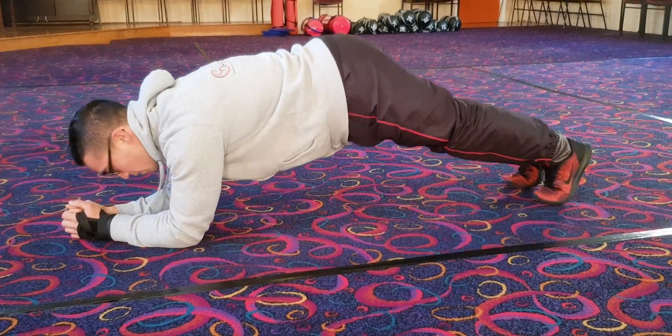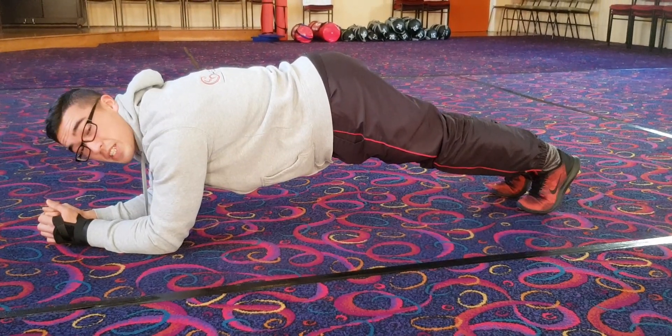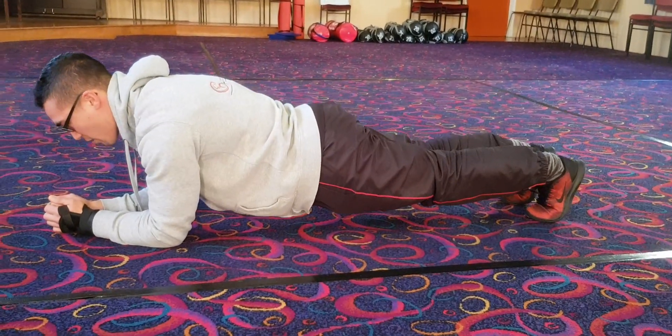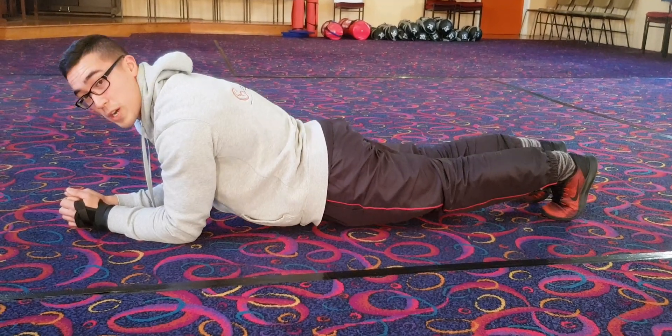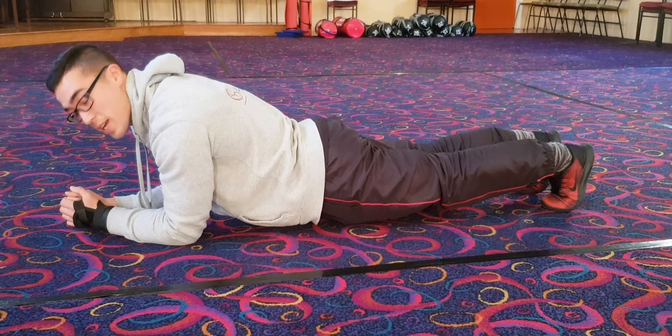So while you're doing a plank, what you want to avoid is having your bum up high — this is quite often done by beginners. What you want to do is just lower it down, and you also want to avoid sagging too much as well. You'll also find that if you sag too much, it really does hurt your lower back.